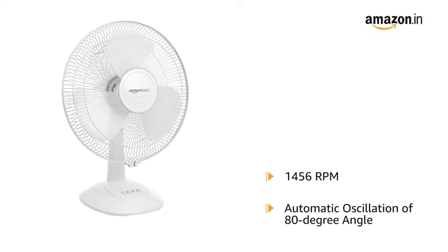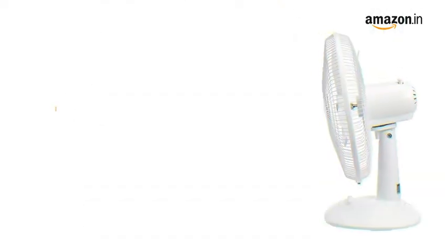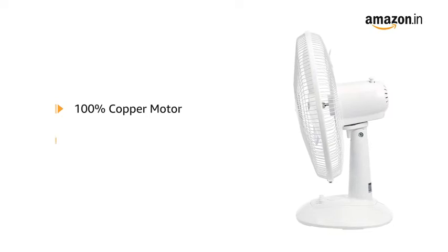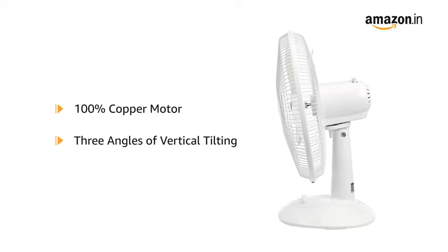It covers and cools a wider area with automatic oscillation of 80 degrees. The fan features a 100% copper motor that is durable and offers a smooth airflow mechanism. With three angles of vertical tilting, the fan can be adjusted as per requirement.